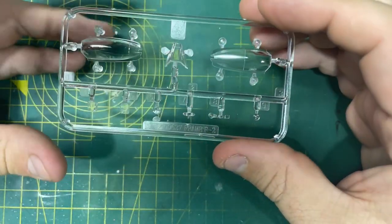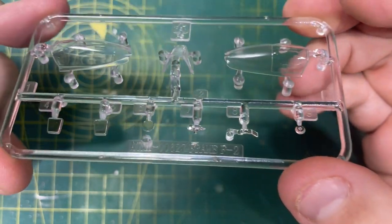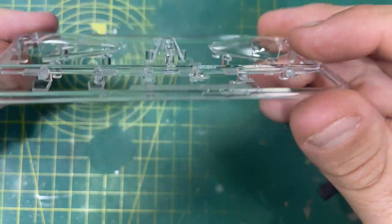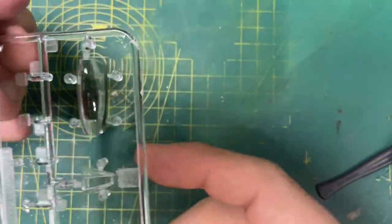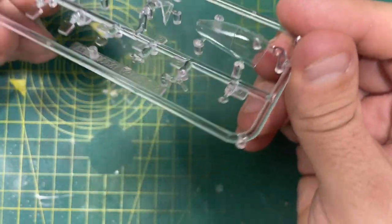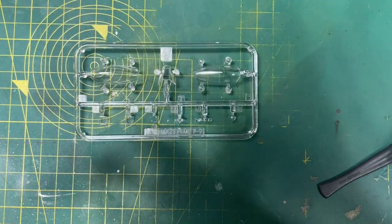Then you've got your clear plastic - you can see you've got your two styles of canopy there, and you've got some lights and lenses underneath as well. Very nice indeed. I love these kits that Airfix are bringing out recently - they really do make a difference.